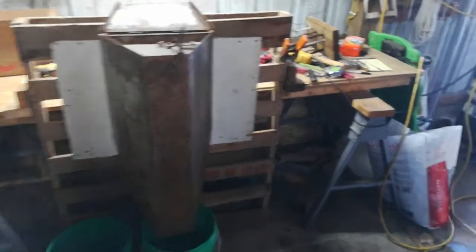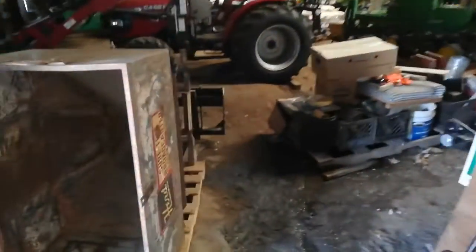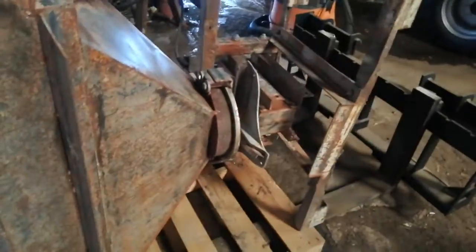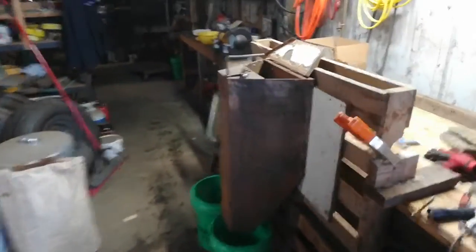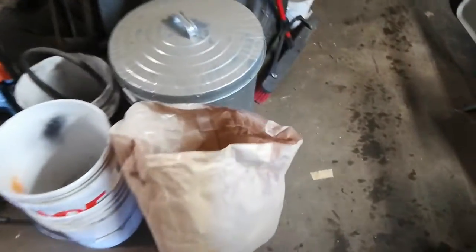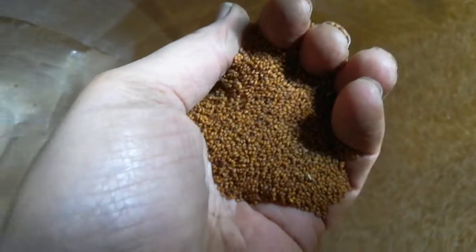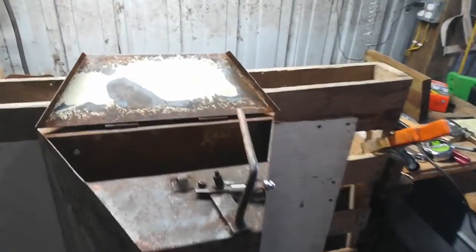I'm out here calibrating my new-to-me C drill — it's a Heard Sure-Fed 1200 C. It's got a little bit of rust on it but it's functional. The price was right and I'm going to use it to broadcast winter camelina, which is a very tiny seed — 400,000 seeds per pound. I'm going to try to put nine pounds an acre.